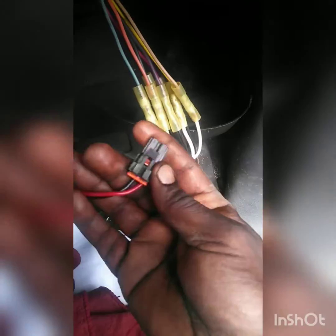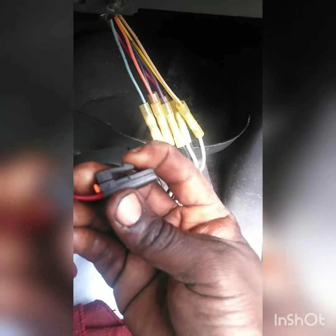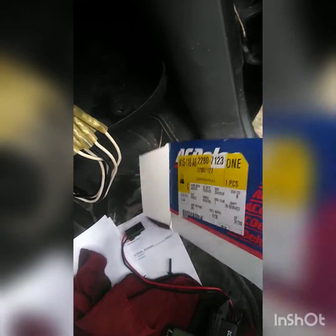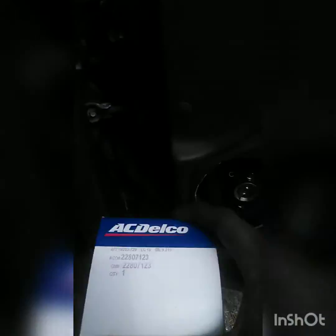You have two bolts that mount the blower motor resistor which are 7/32nds, and then you got this little thing on the blower motor which is kind of a pain to feel, but you have to push this little tab on the blower motor to get it to come out. They usually burn up on this harness here. Here's the part number — I think this might be the number of the blower motor resistor.